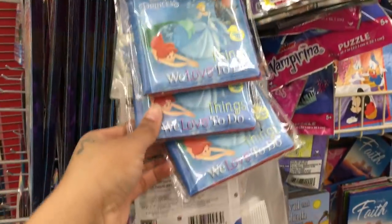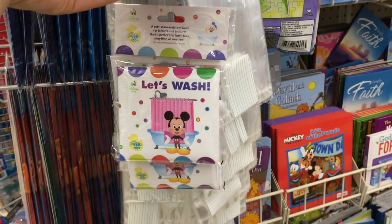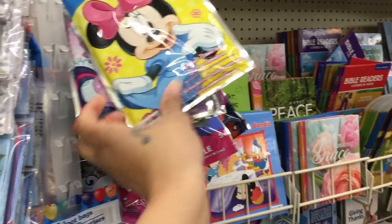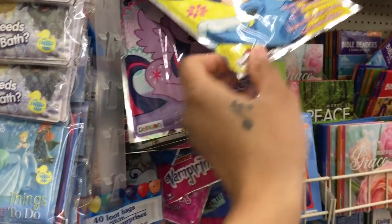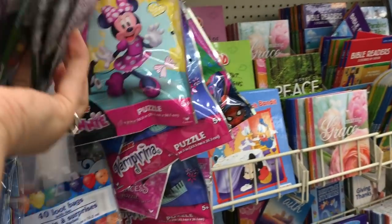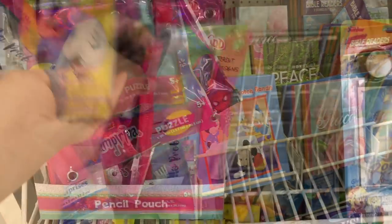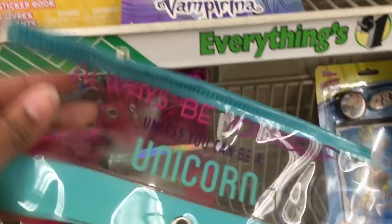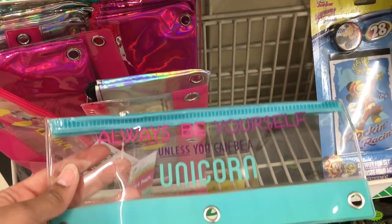This is getting close to the end of the video — just showing you the last few items on the end caps. I hope you enjoyed this shop-with-me! Please don't forget to like, comment, or subscribe before you go. They also have little puzzles, activity kits, and pencil pouches on the end. If you liked this video, give it a thumbs up and I'll catch you guys in my next one!